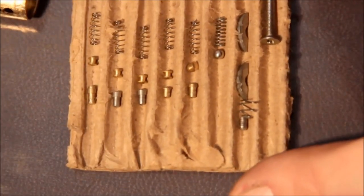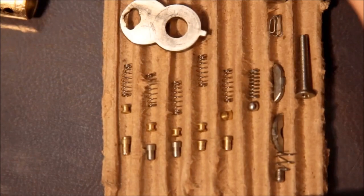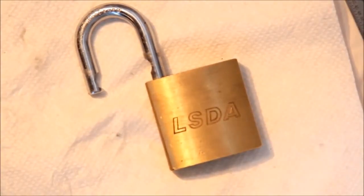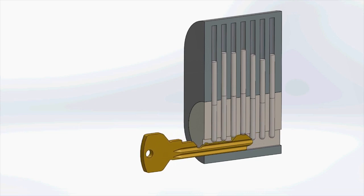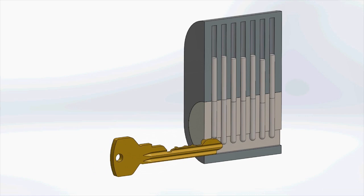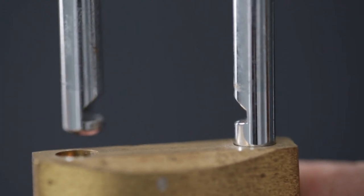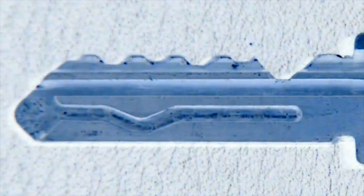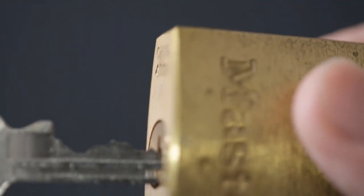There are two separate sets of pins: an upper set and a lower set. There's also a small set of springs just above the pins to keep them in place. Without a key, the upper pins drop down from the housing and into the cylinder, locking it in place. Every key has a slightly different profile of raised areas along its jagged edges, so that it fits only the specific lock it's made for. The wrong key cannot fit in the lock in any way.